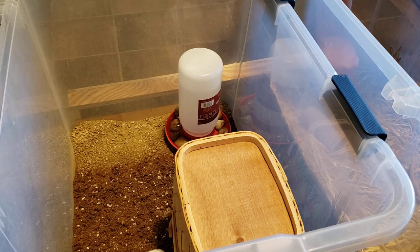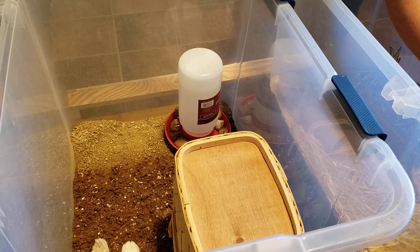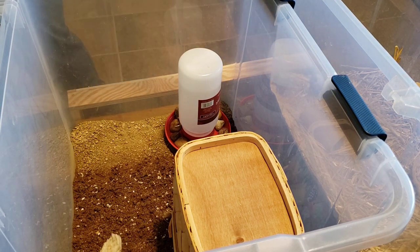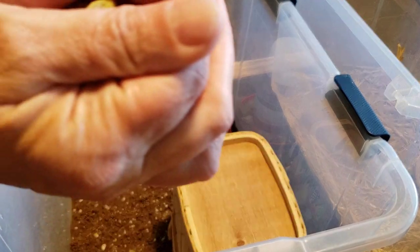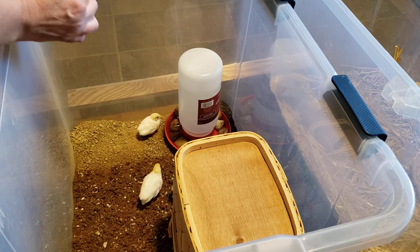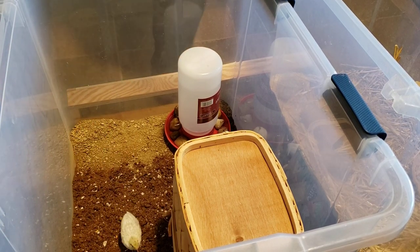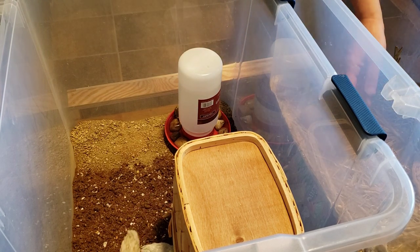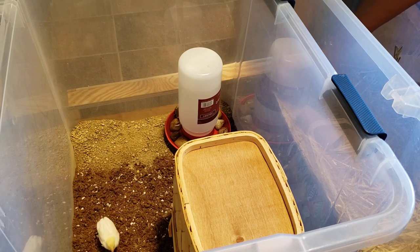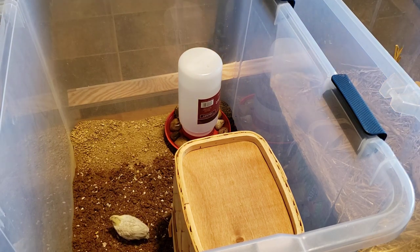Wait — that one's the darker gray. That's the one I suspect of being a male, but I don't know. I watched a video and they said that some of them get rose-colored feathers and those are generally the males. This other one's a much lighter gray — actually it's silver. Silver is a color; the silver ones and the white ones are said to be the hardest to sex.